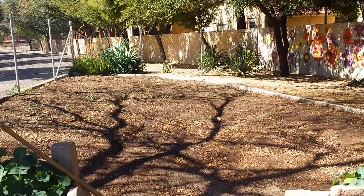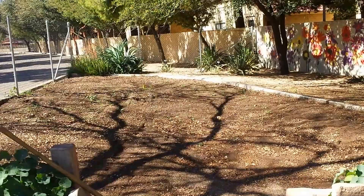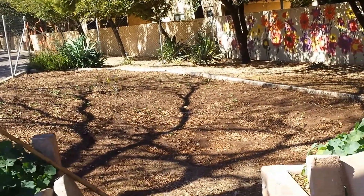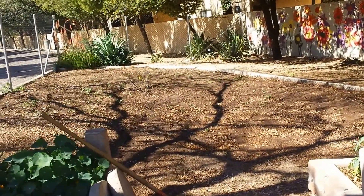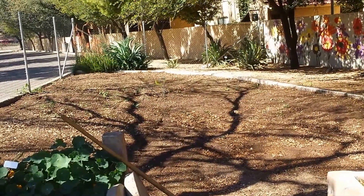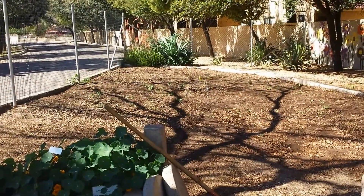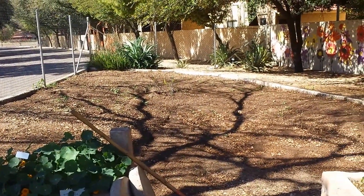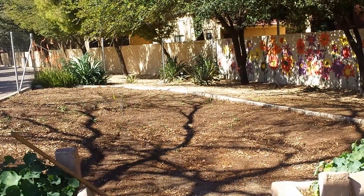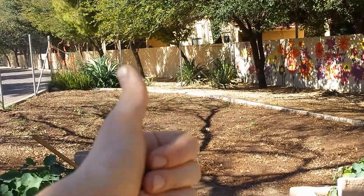That's probably the theme of this channel if you haven't been able to get that so far. Anyhow, just thought I'd give you this — not even an update really, more of a news bulletin. Thanks for checking it out. I'll keep you posted on this permaculture garden project at the Escalante Community Garden in Tempe. Thanks for stopping by, and stay lazy.